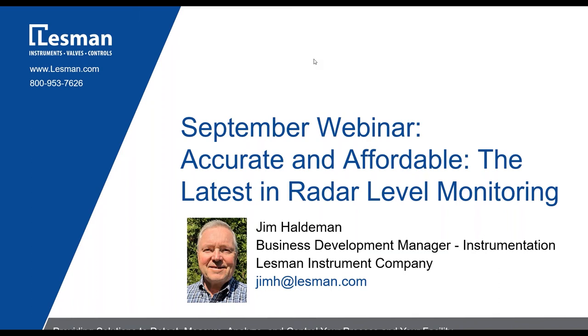We then introduced the LR250 FEA or HEA, which is the hygienic encapsulated antennas for food and dairy. We also offered the flange encapsulated transmitter, which eliminated the horn extending into the vessel. Recently, Siemens introduced the LR250 PLA — PLA standing for plastic — designed specifically for conditions where corrosive chemicals might be used. We'll be talking about that on a future webinar. This is the entire portfolio of liquid and solid radar-level transmitters.